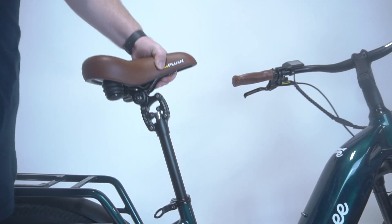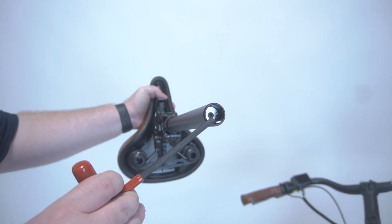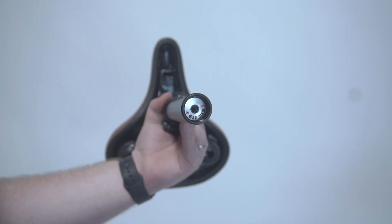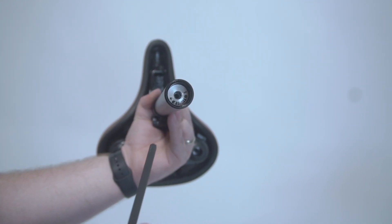Then slide out your seat. There is a 6mm Allen bolt located in the seat post. This is what adjusts the suspension firmness. Turn it clockwise to make it firmer and counterclockwise to make it softer.